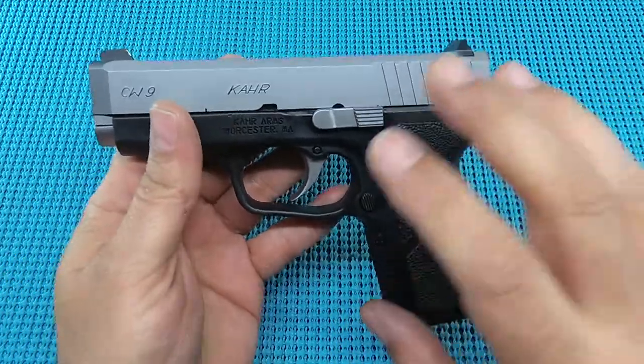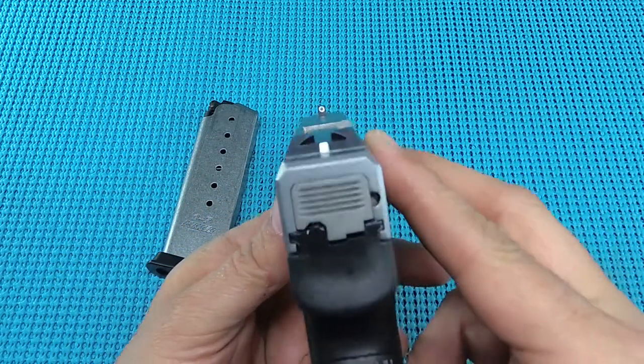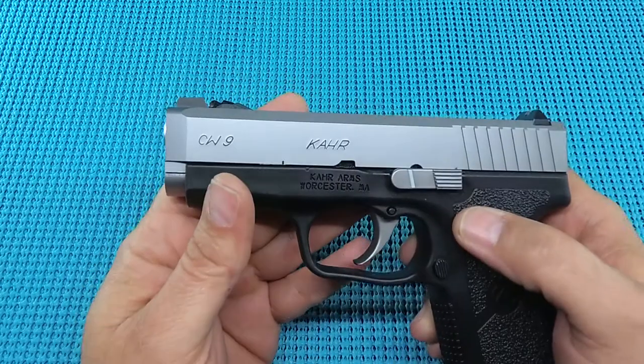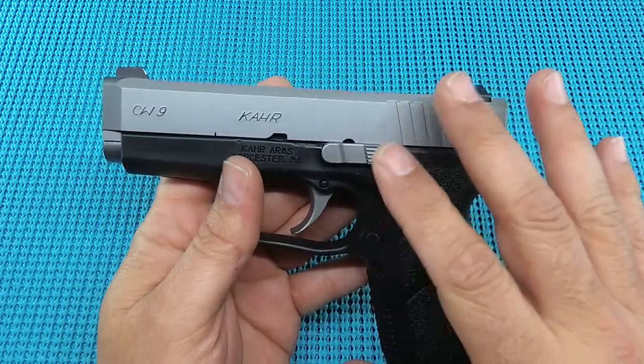Kudos on the trigger system on this thing. For a budget gun, I think it really hit the mark. The sight picture — I like that. I did like the dot and post. The night sights are super bright at night, and that's going to help if you've got to use this thing for any business when it's dark.